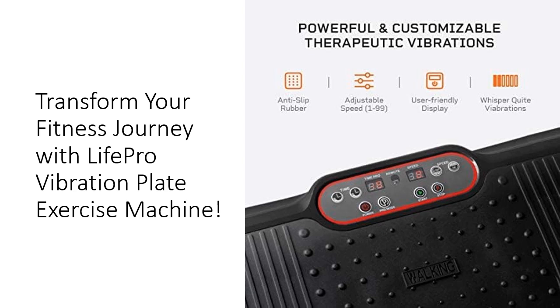Built by individuals who understand the journey to fitness, LifePro is dedicated to supporting your goals every step of the way. From mobility and stability to strength and flexibility, this vibration plate offers a comprehensive workout solution.